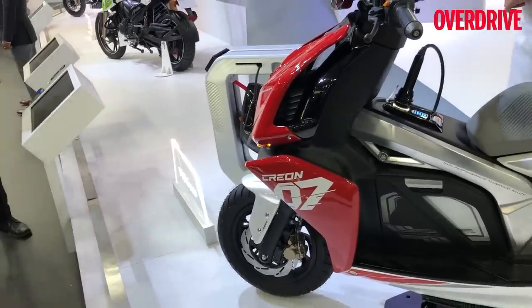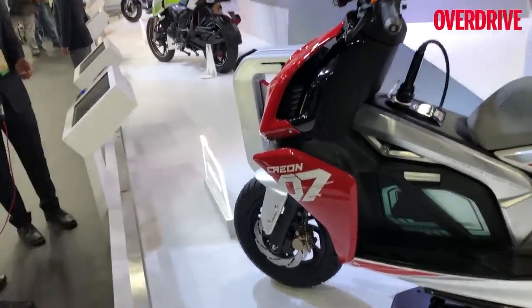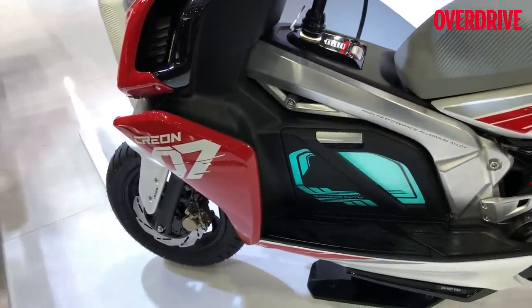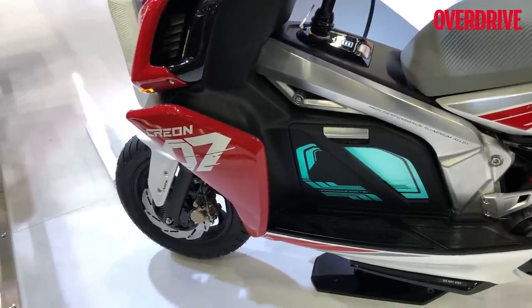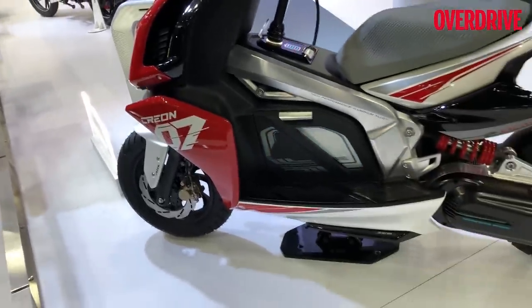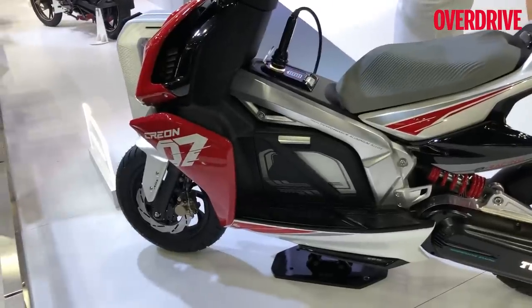It's a completely new idea and you can see that in the twin-spar aluminium frame that they put. Will this aluminium frame go into production? I would really doubt it — it would make the scooter really expensive. But in this current form, this scooter is about 6 kilos heavier than the average small TVS production scooter, which is a very good achievement given that it has quite a heavy lithium-ion battery in it.